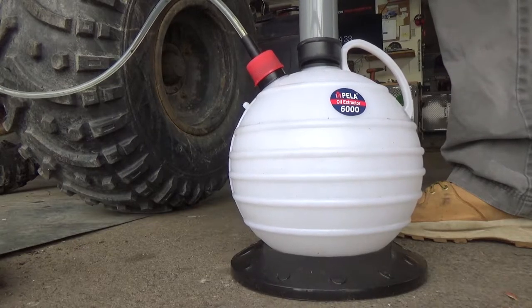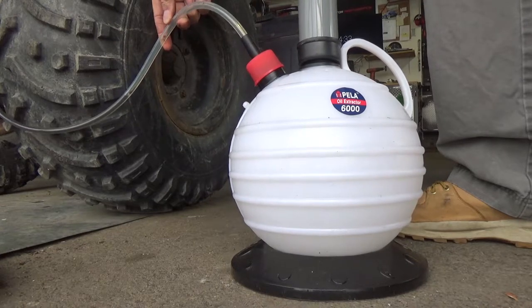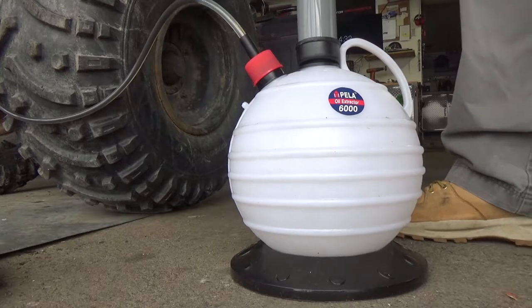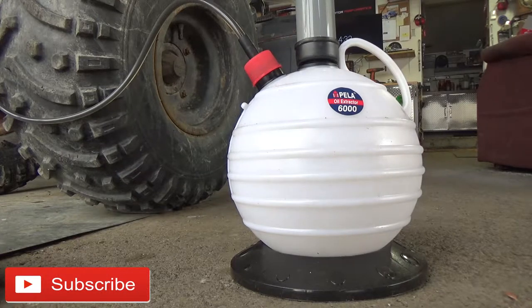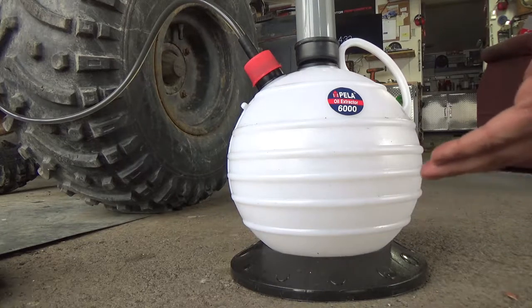You guys should start to see the oil coming through the line right about there. You can see a little bit of pressure on that and obviously the oil is going to flow a lot better when the engine oil is hot. You want to run your machine before you start doing this. But essentially now because there is a negative pressure inside of this tank we can just let it sit there and eventually it will start to fill up with oil.